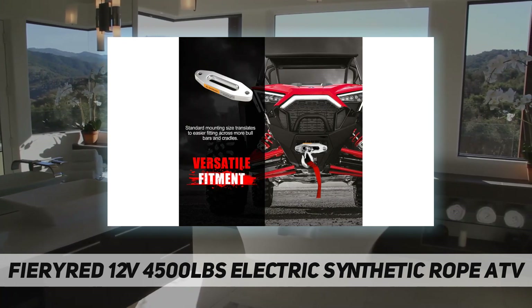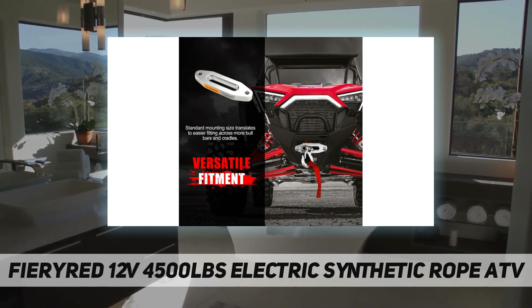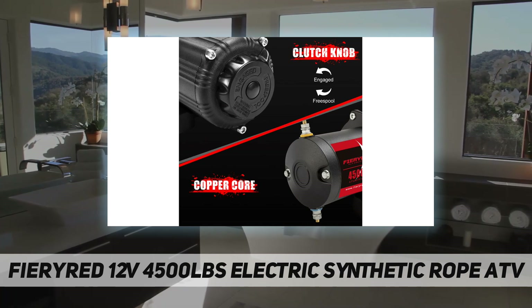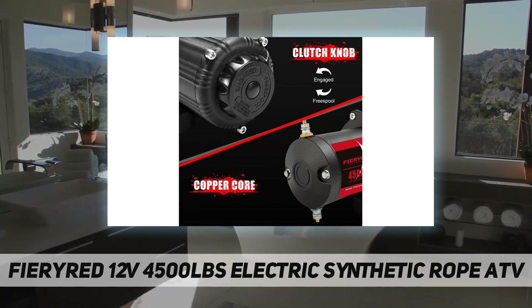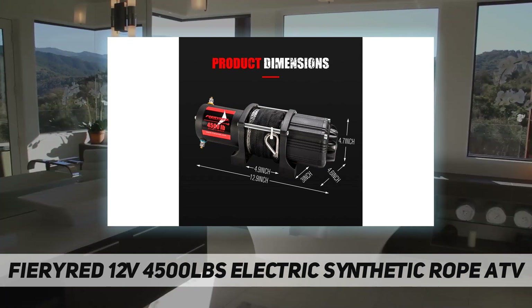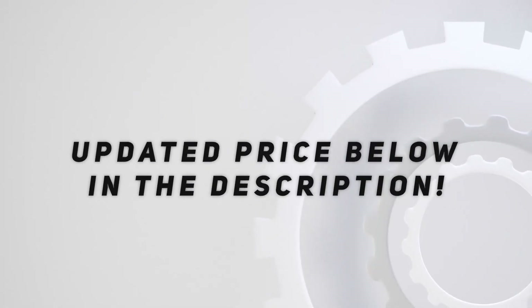This winch also enjoys a one-year warranty and lifetime technical support. For installation, the two longer cables should be connected to the battery, and the shorter one is required to be connected to the motor. Check out the video description for updated pricing.